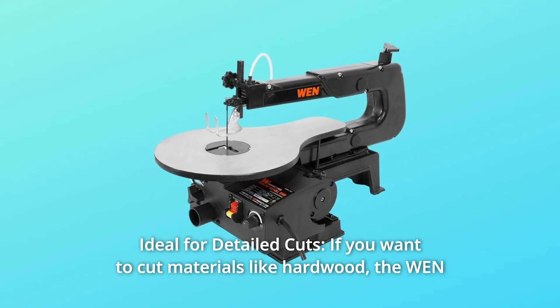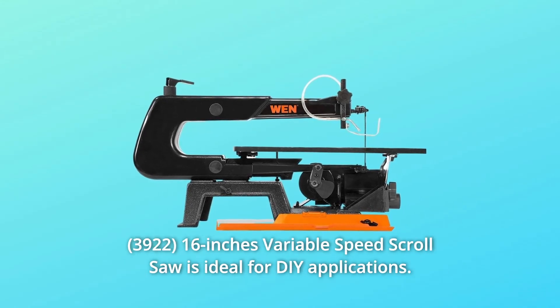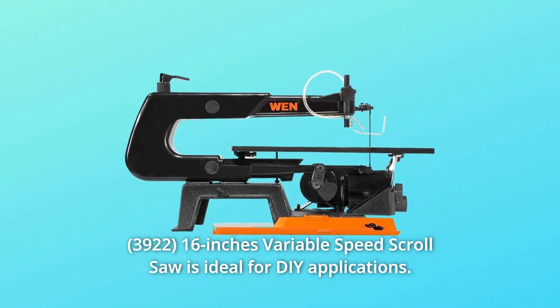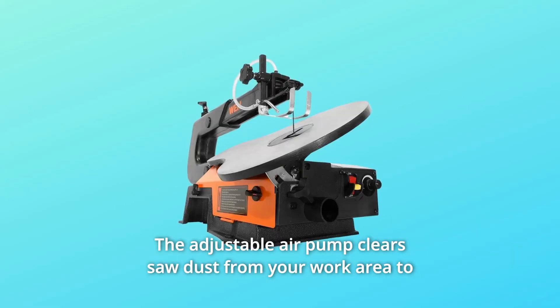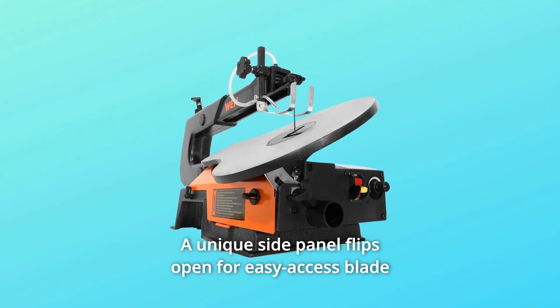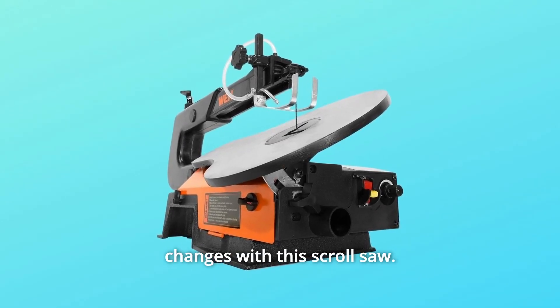Number 2: Ideal for Detailed Cuts. If you want to cut materials like hardwood, the WEN 16-inch variable speed scroll saw is ideal for DIY applications. The adjustable air pump clears sawdust from your work area to give you a clear line of vision. A unique side panel flips open for easy access blade changes.